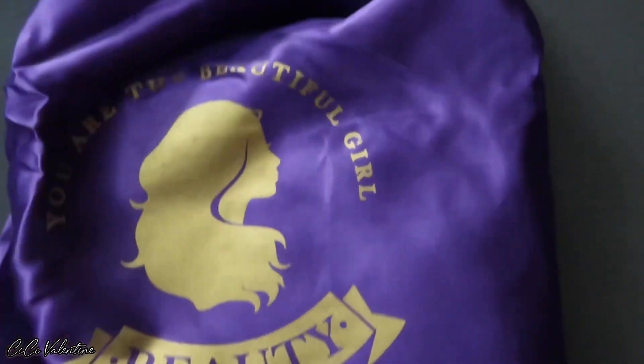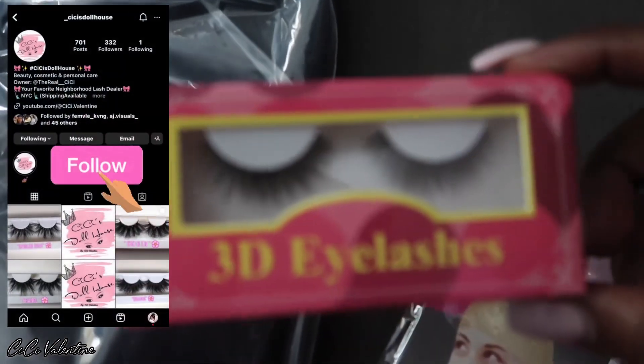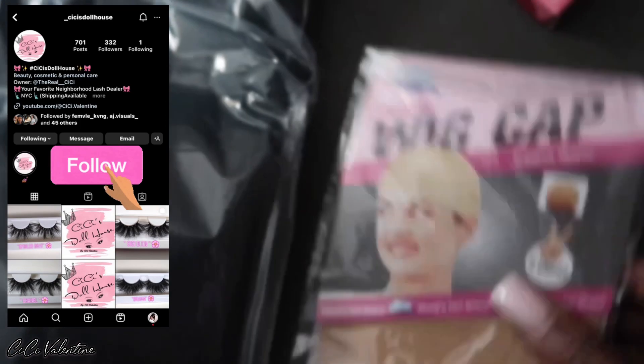You are the beautiful girl inside of it. It does come with a wig cap and some 3D lashes, but y'all know I won't be wearing these because I have my own lashes. And this is the wig — this is how the wig looks straight out the bag.